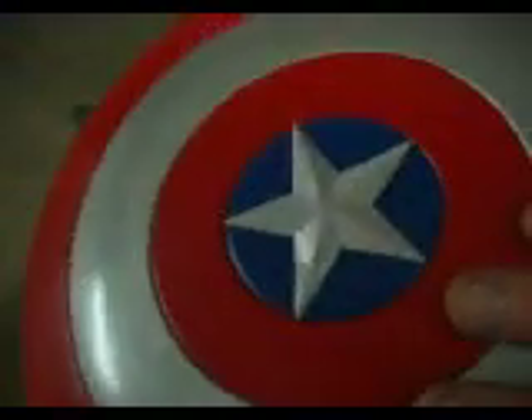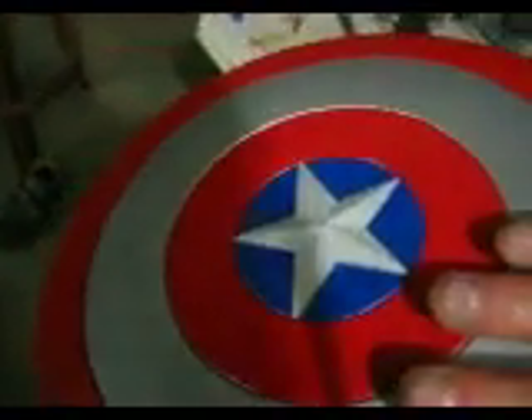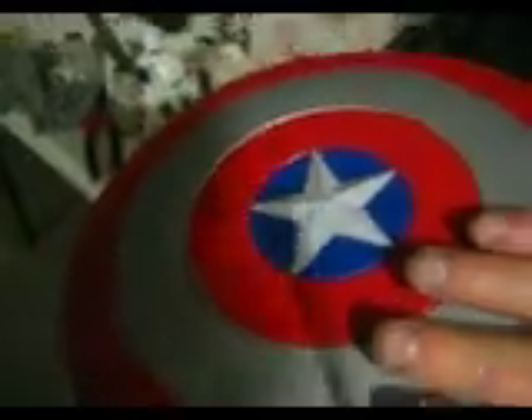So that's it. This is Al Eric and thanks for watching. Keep tuned for the finished sculpture of Captain America.